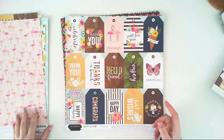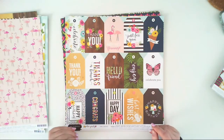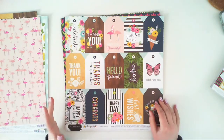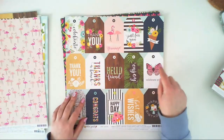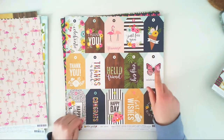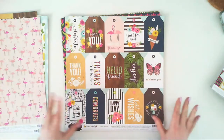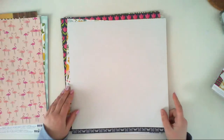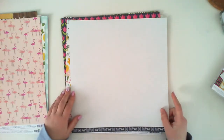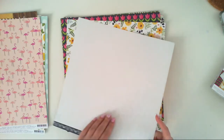Another paper called Just for You — you can cut out elements from it: a lot of tags you can add to goodie bags, or you can fussy cut the elements from the tags. We have flamingos, a butterfly — it can expand your ephemera pack. The second side is pretty — just white paper with a teal grid, perfect for backgrounds.